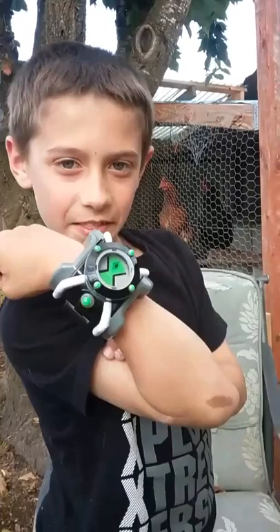Today I'll be doing a tour review on the Ben 10 Omnitrix watch. It has sounds, 40 phrases, and 10 aliens. This isn't the original Ben 10 — it's the Ben 10 reboot series.